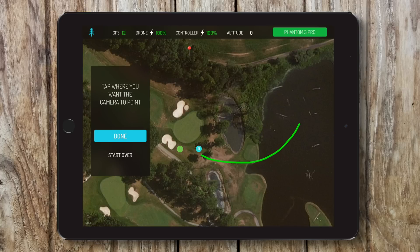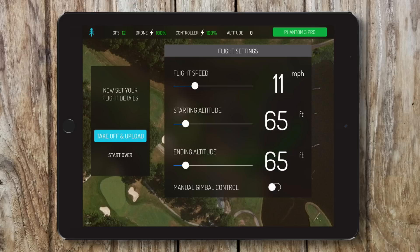Then, tap where you want the camera to point throughout the flight. And set a few flight details like flight speed, starting altitude, and ending altitude.